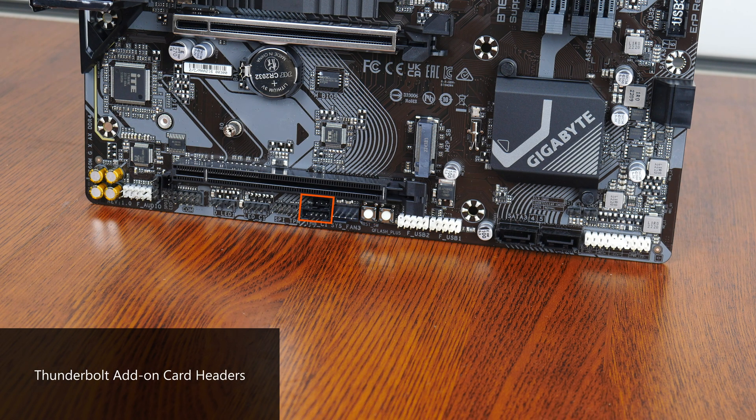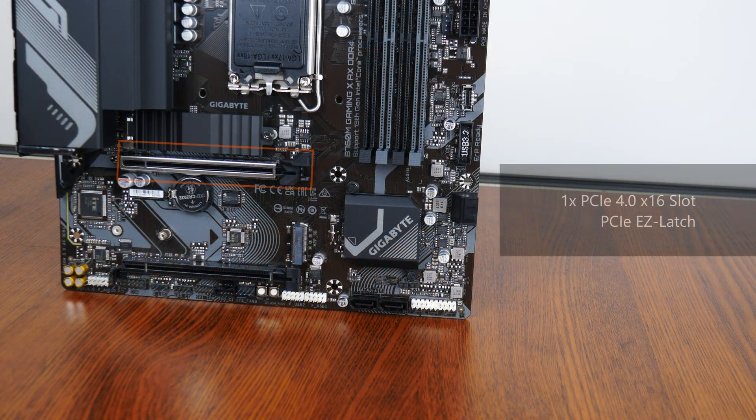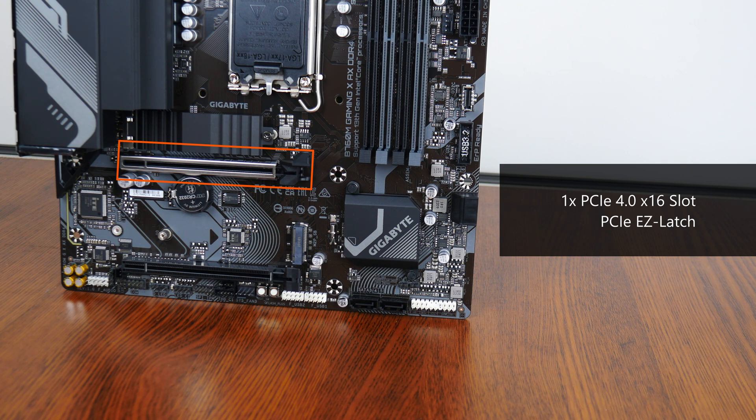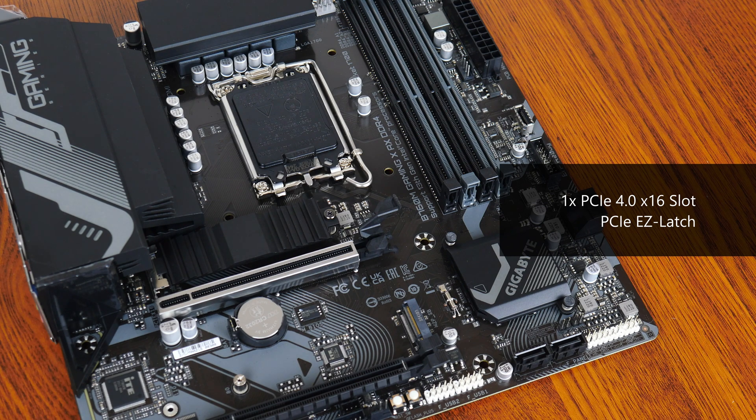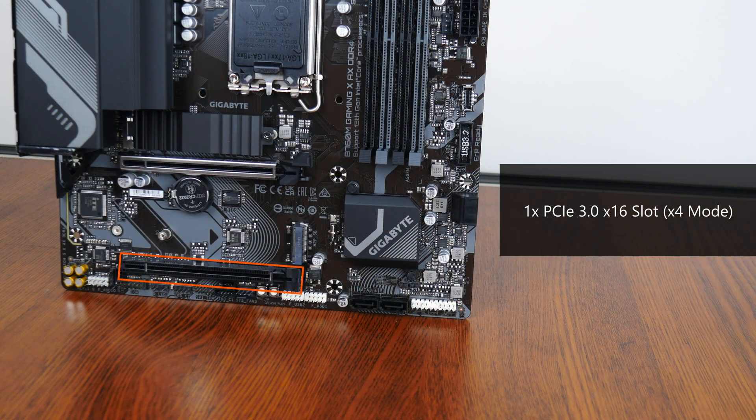Moving on, we get Thunderbolt headers that allow you to hook up a Thunderbolt add-on card sold separately by Gigabyte, as well as a serial port header, which could come in useful for situations that call for the use of legacy PC hardware. In terms of expansion slots, this board comes with a reinforced PCIe 4.0 X16 slot that sports the Easy Latch feature — essentially an oversized graphics card retention tab that helps make removing a graphics card less of a painful affair. We do also get a full-length PCIe 3.0 X16 slot that operates at X4 mode.